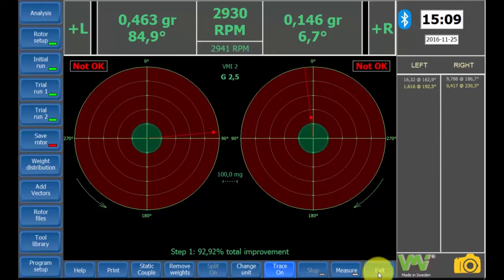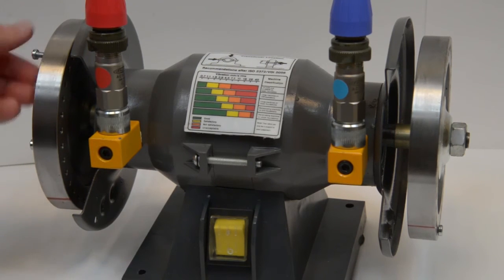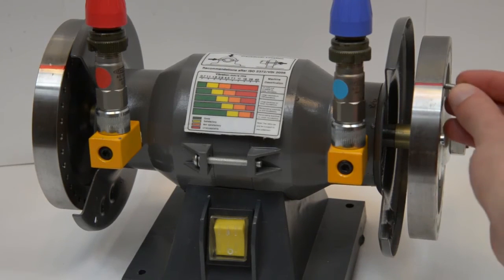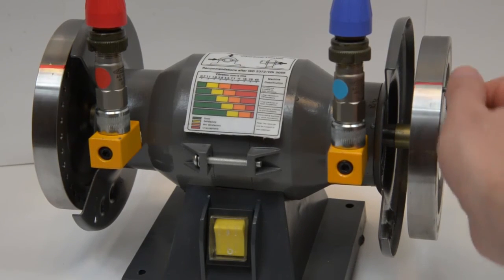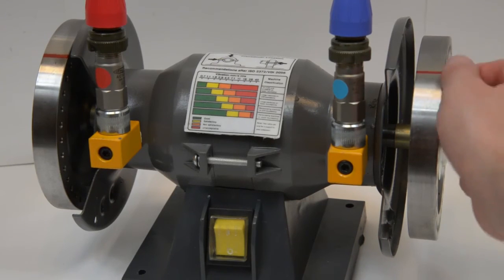On the bottom side of the screen we can see that we now have a 92.92% improvement, but the results are still not okay according to the specified tolerance. Repeat the process again with the new suggested weights. Do not remove the already mounted weights. Start the motor once more.